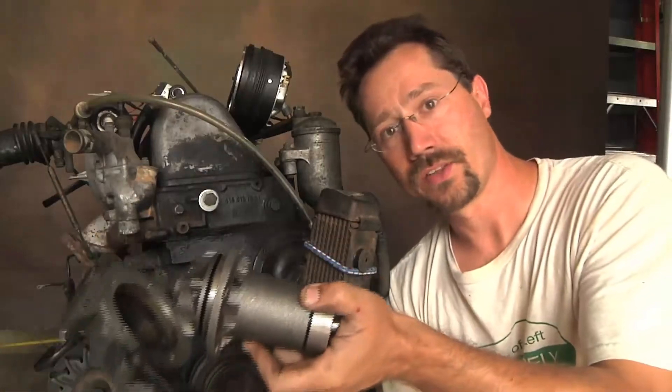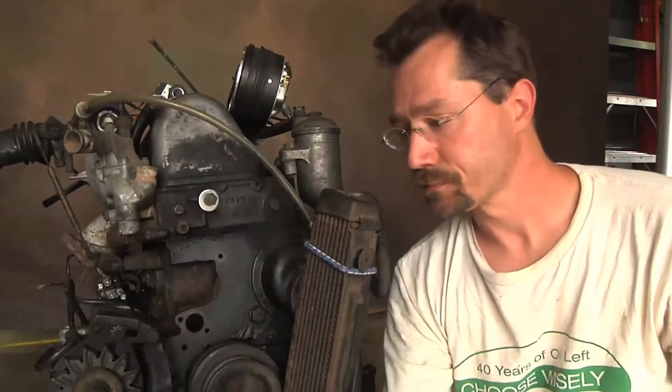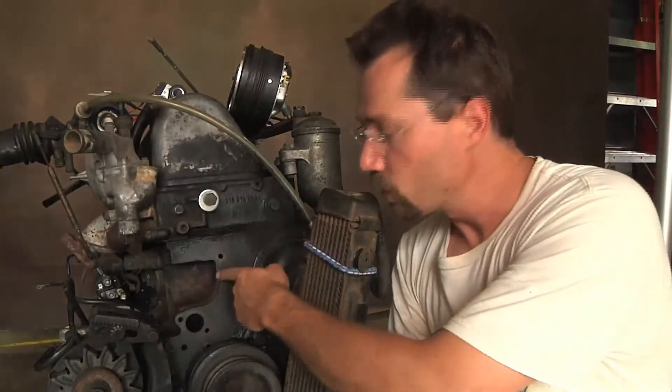I've already got the old gasket off there, so I'll have to put these together with the new gasket, the sealant, and the bolts. Then once that's together, this entire thing mounts onto the engine up here.